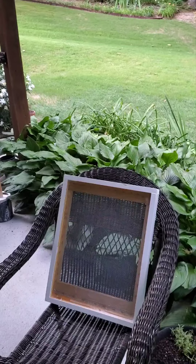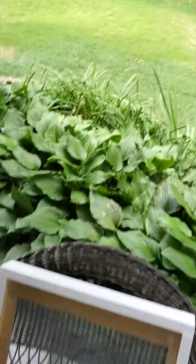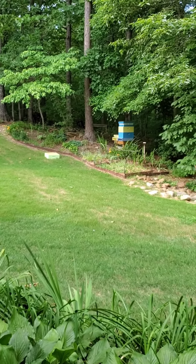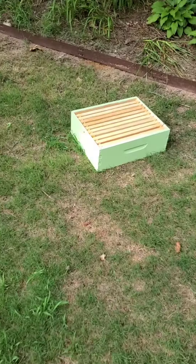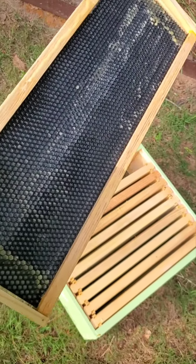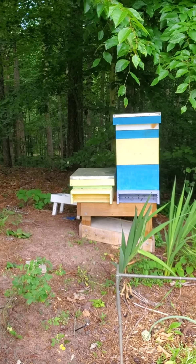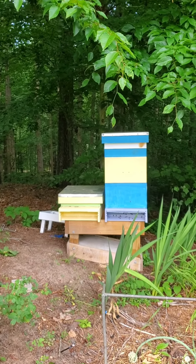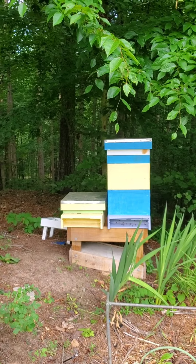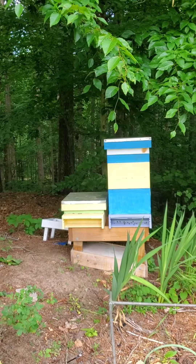Today is June 3rd, 2022, and I'm beginning the process of splitting the hive. First of all, this double screen in between the yellow and the blue, and I'm also going to be installing this medium super. The idea would be to eventually move that yellow box over and make it its own hive with its own yellow entrance, which it's ready to be equipped with.